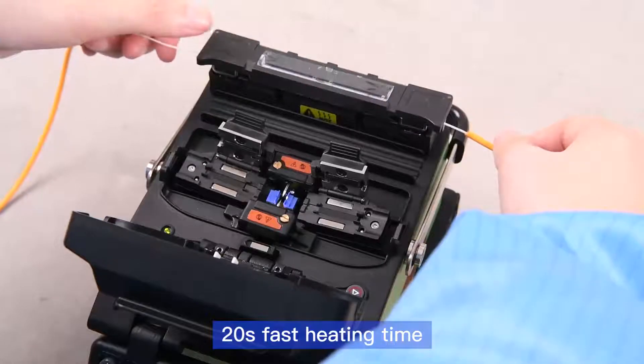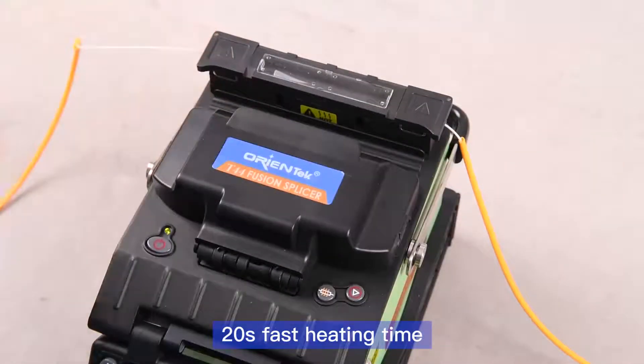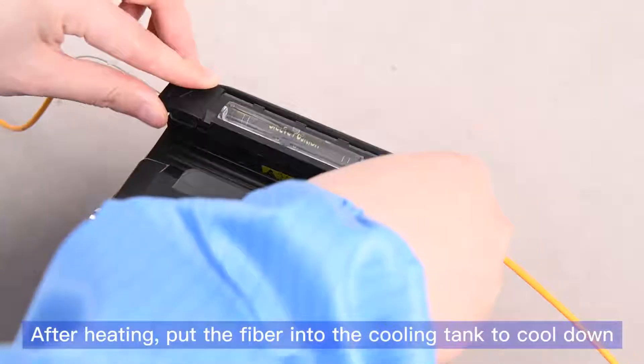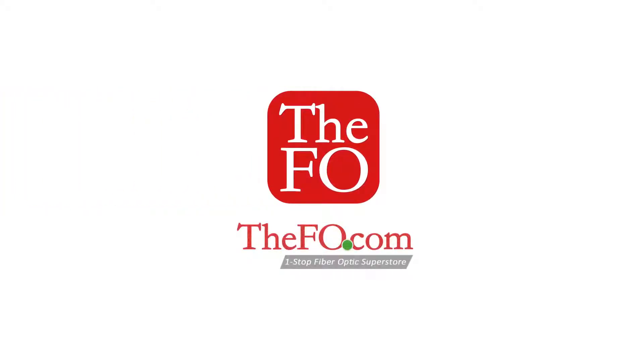20-second fast heating time. After heating, put the fiber into the cooling tank to cool down.